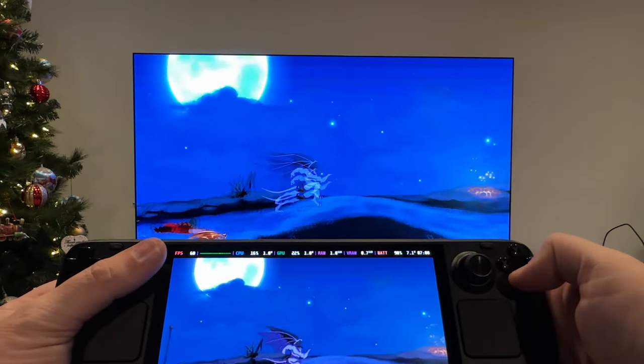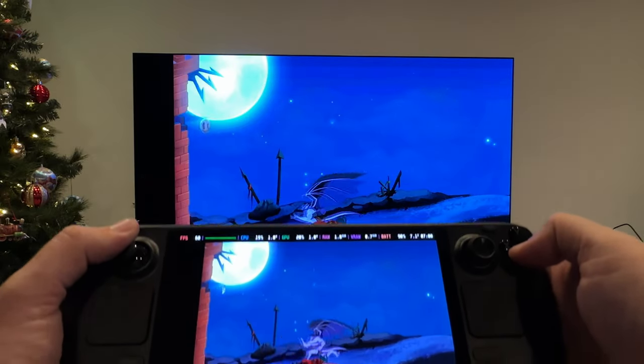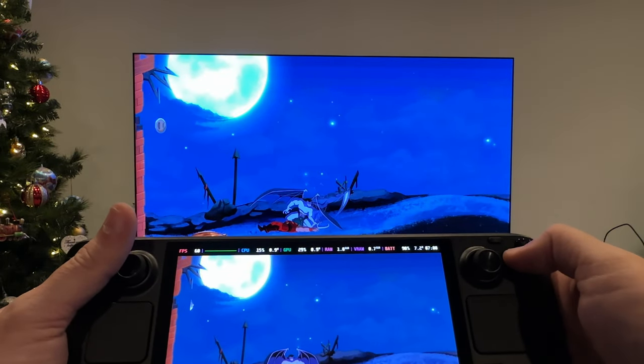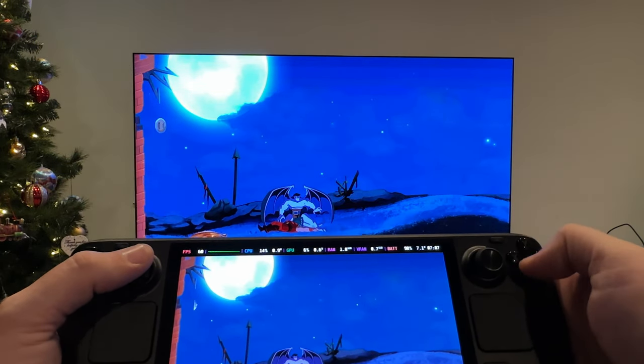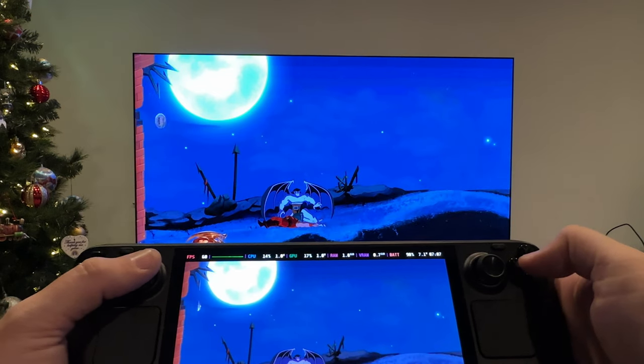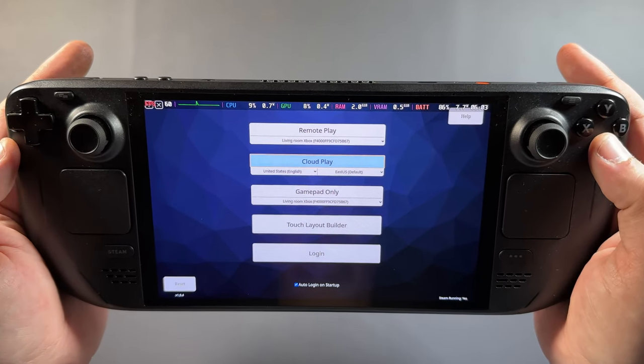I didn't do any slow motion capture this time, but from the firing range footage and a little bit of Gargoyles Remastered, you can see that the input latency is very serviceable for Remote Play on Xbox. It's not going to be perfect, but it works really well — and better for me with this app than the workarounds trying to get the official app to work.